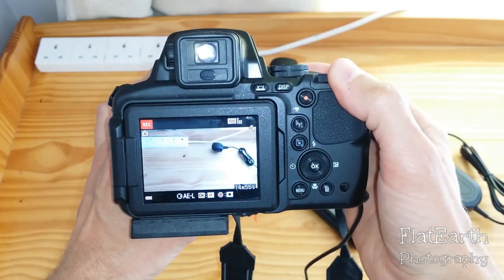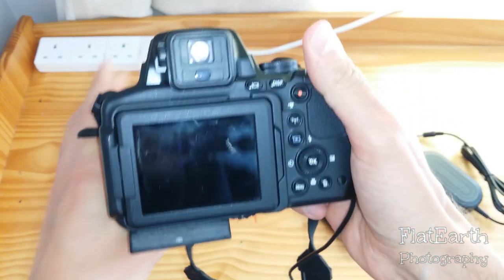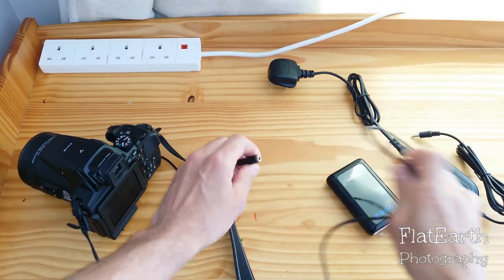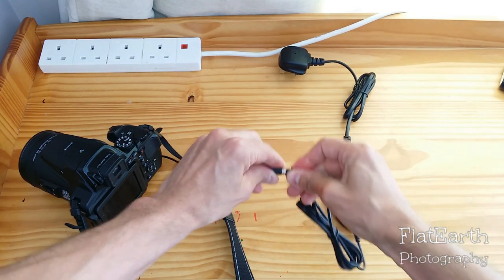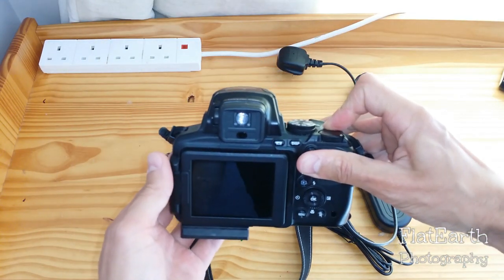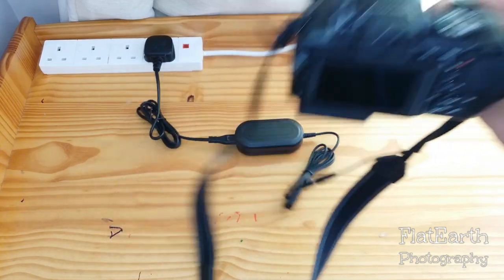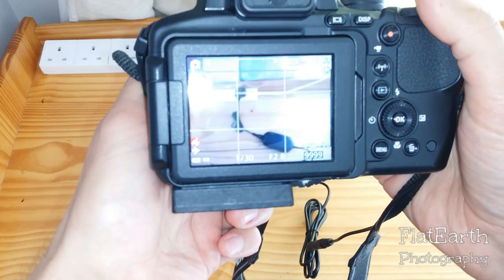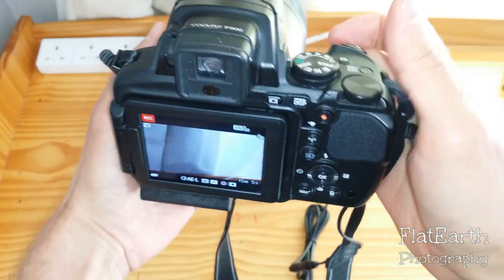Now I'll turn it off and unplug the power bank. This next setup is for indoors. It's the same connector — plug it into the wall adapter, put it into the power outlet, turn it on... and voilà, it works perfectly, like a charm! I can make a video as well. This can be on all night.